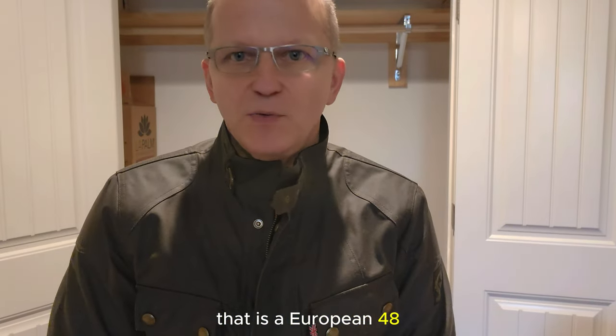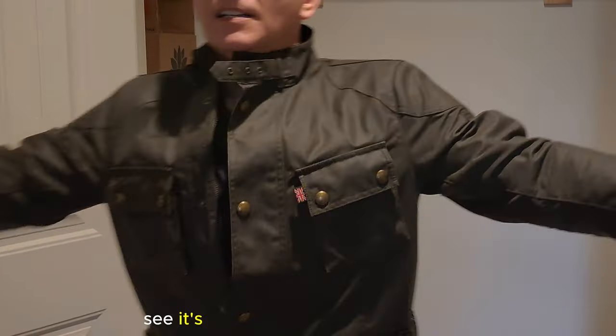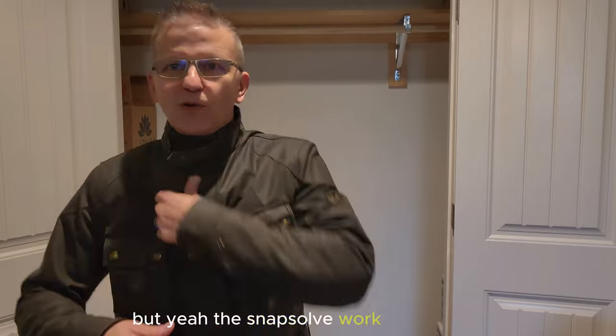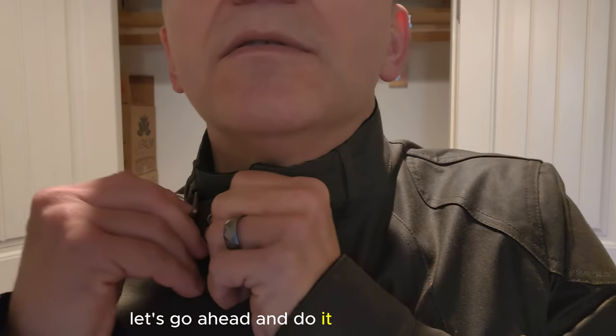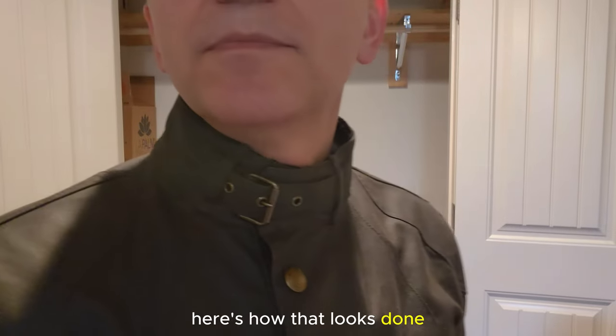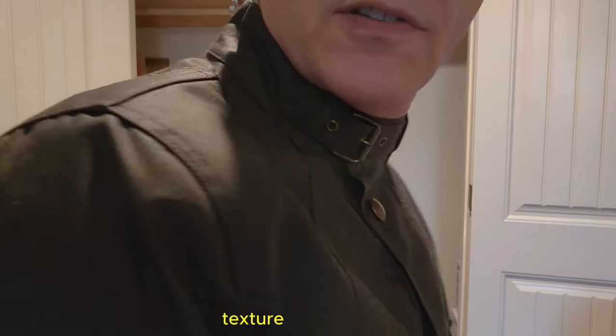There's how the jacket fits me. That is a European 48, which is a medium. I would take a large in some of my other jackets, so sometimes you really have to listen to how they say it fits. I think it's a good look though — it's not too small even though I went down a size. The snaps all work really well, they're good quality, and the buckle is not hard to do. There's a nice texture to the fabric — you can hear how it sounds.